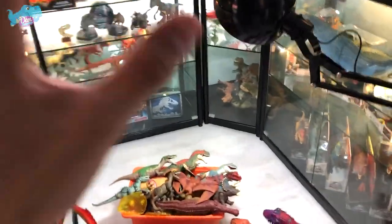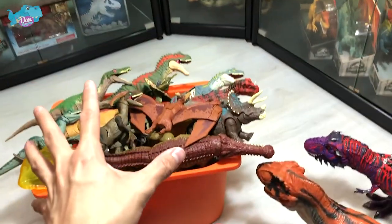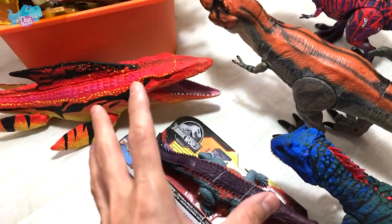Hello all dinosaurs! Today we have an exciting video. I'm going to show you guys 50 of my latest Camp Cretaceous, Jurassic World, and Jurassic Park action figures. So let's get started.